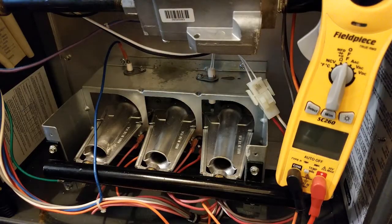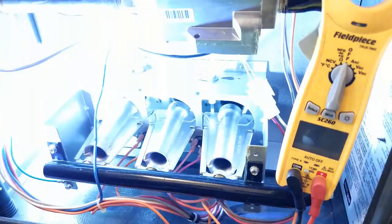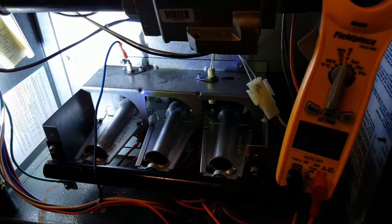Today I wanted to go over what happens if one fails, how you check it out, and how you replace one. Now that we're inside the furnace itself, this is a Goodman 96% efficient furnace. Most layout is pretty standard for most of the different furnaces out there, though there are some different placements.